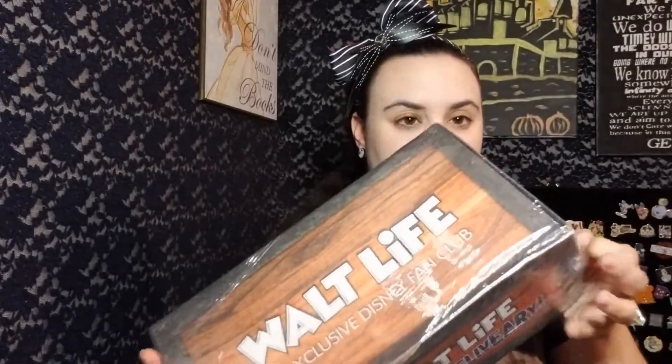My video for today is a Walt Life unboxing. I was actually contacted by Walt Life and they sent me this box to review on my channel. So here is my Walt Life box — it's wrapped up nice and tight. I'm going to go ahead and cut this open.